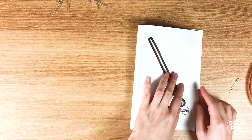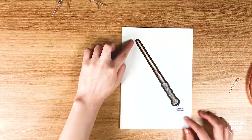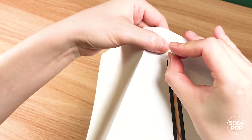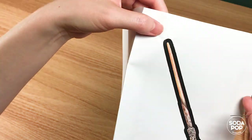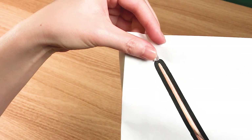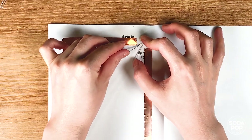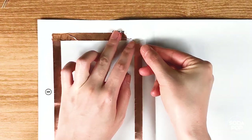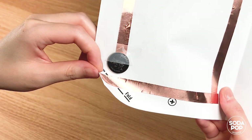Fold the card in half. It is time to attach the LED to the template. Poke two small holes on the card — you can ask an adult to help you. Let the legs of the LED go through the holes. Bend out the legs. Please make sure both legs of the LED touch the copper tape. You can see the fold sign here. Fold this part.